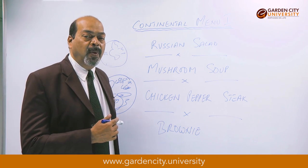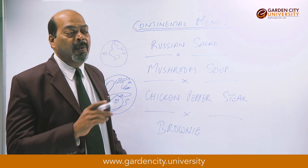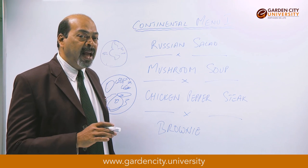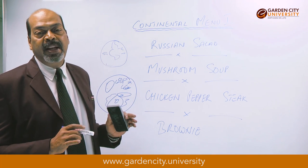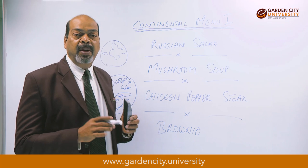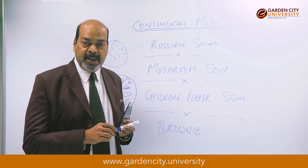Our mixture is ready. Take a baking tray, line it with oil, cut butter paper and line the complete tray. Your oven should already be on — the ideal temperature is 180 degrees centigrade, with heat up and down. Pour the mixture into the baking tray and put it into the oven. Bake for 25 minutes at this temperature.